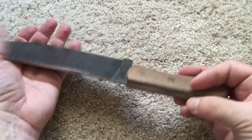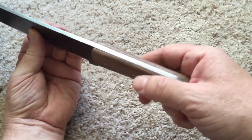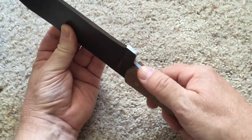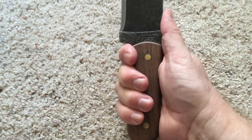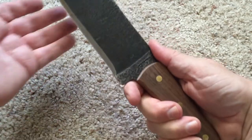The transition between metal and wood is really nice — I don't feel any bumps, everything's finished fairly well. The handle itself: I have large hands and there's still room, so it's not a problem.